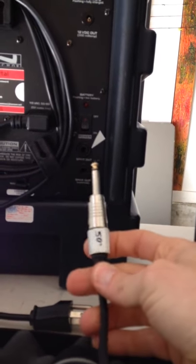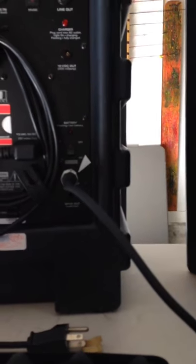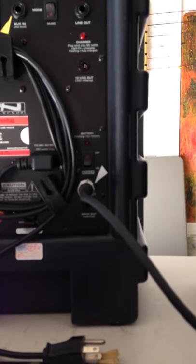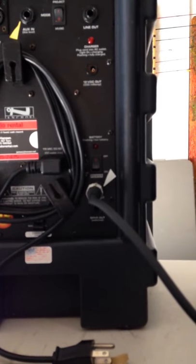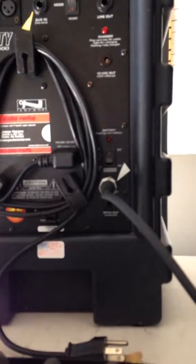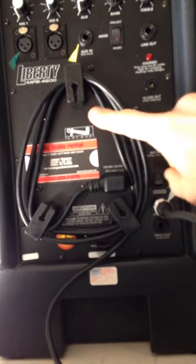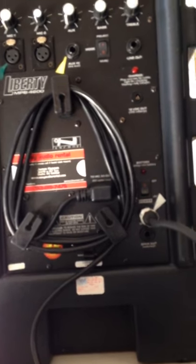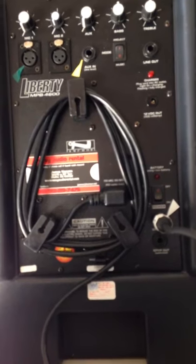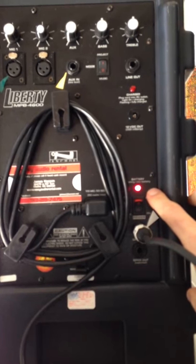This is a speaker jack, not a signal wire for a keyboard or a guitar. It's not the same type of wire — it's not going to give you the same type of signal. You don't want to get that confused; that's what the tape is for. You don't need to plug this in unless you want to — it can run off the battery solely, or you can plug it in if you have shore power. Speaker's ready to go.